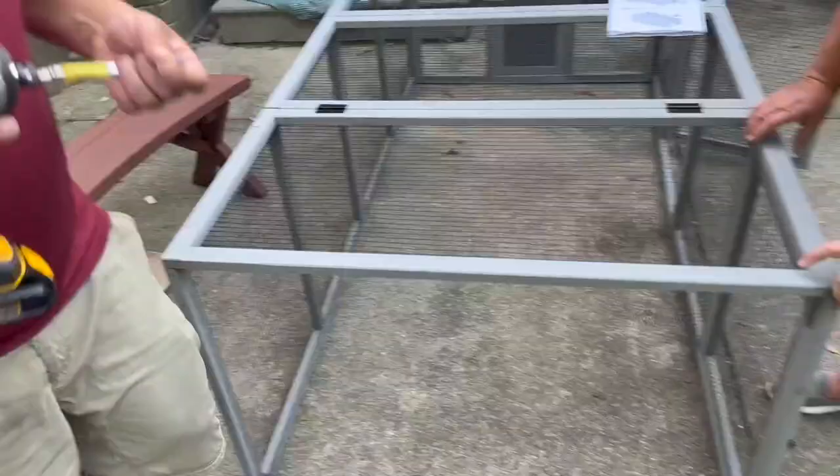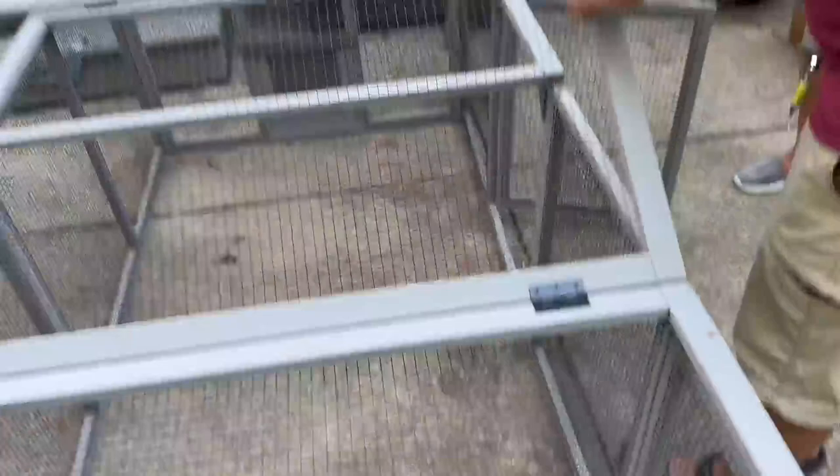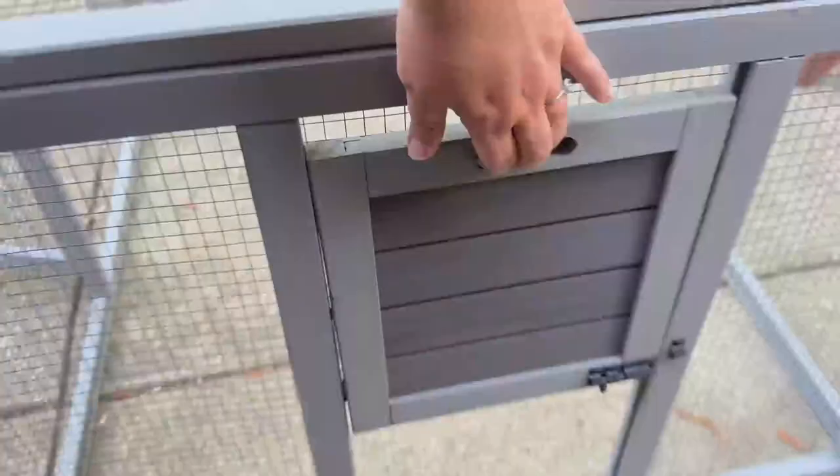This is the chicken coop extension chicken run, and it was really easy to put together. The instructions were easy to follow — it's just a bunch of screwing pieces together. I like this run. It has a lot of doors and access points to get in, which is great.